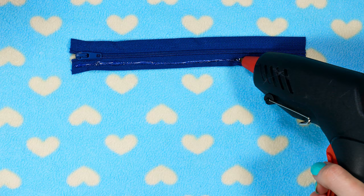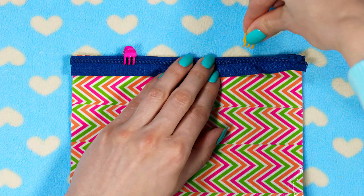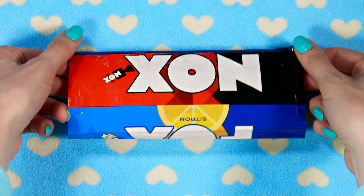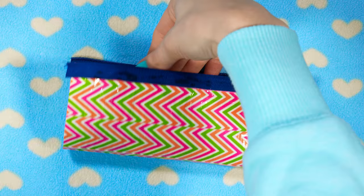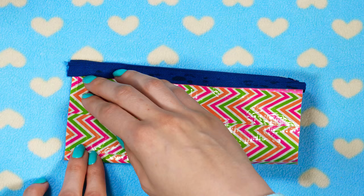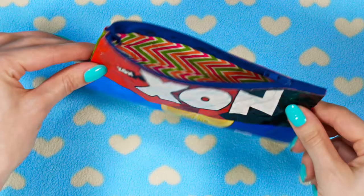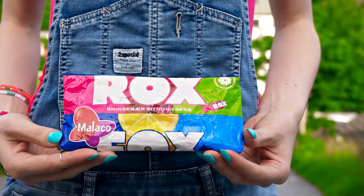Grab a zipper, place it on a flat surface and apply a stripe of glue along one side. Stick the candy wrapper sheet on, flip your work around and temporarily fold the zipper down using hair clips to hold it in place. Apply glue along that side of the zipper as well and fold the candy wrapper up to stick it in place. Unzip the zipper, flip your pencil case inside out, and glue the sides together. Once the glue has set, flip your work around to reveal your gorgeous candy pencil case! With this one you would totally win school's most creative pencil case award.